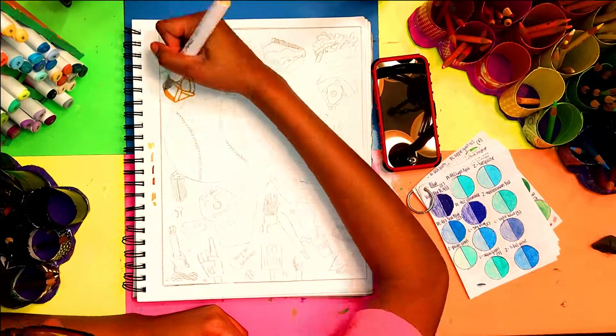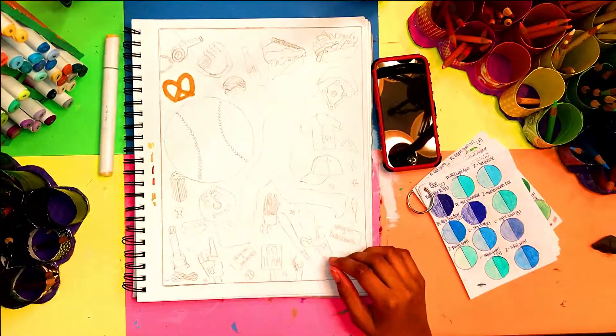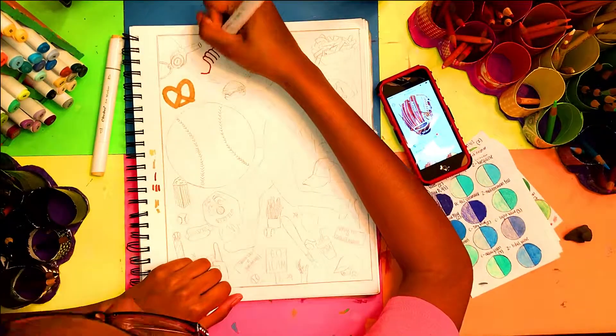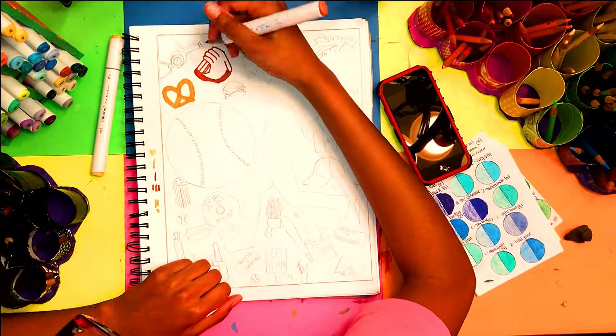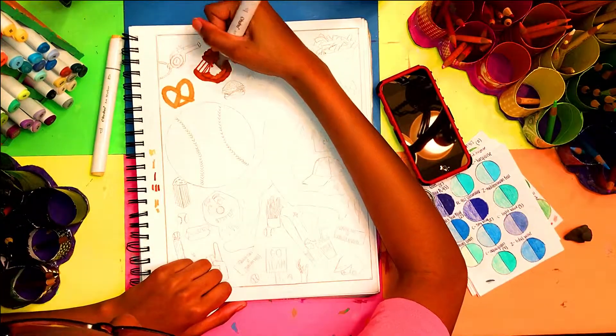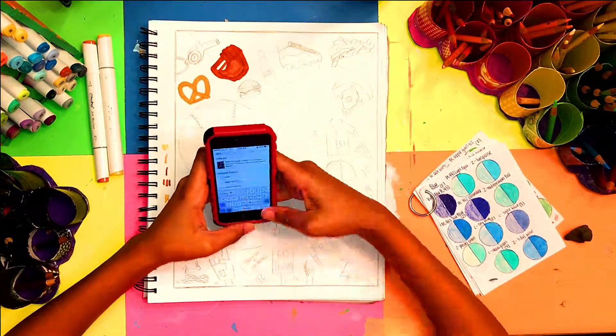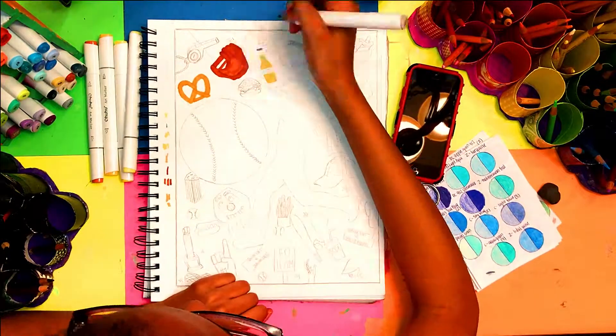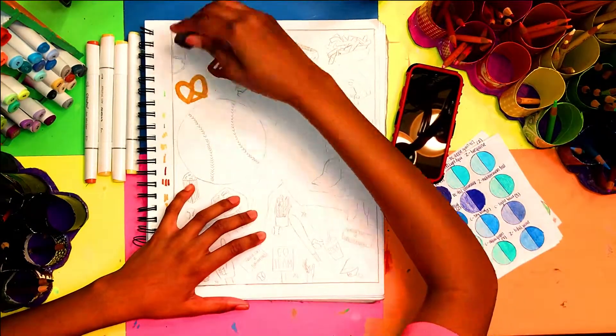Hey guys, welcome back to my YouTube channel. Before I start talking about this drawing, I have one announcement. I recently started a Patreon account, and this drawing is on my Patreon account. This video is public to everyone, and this is the only video that will be public.